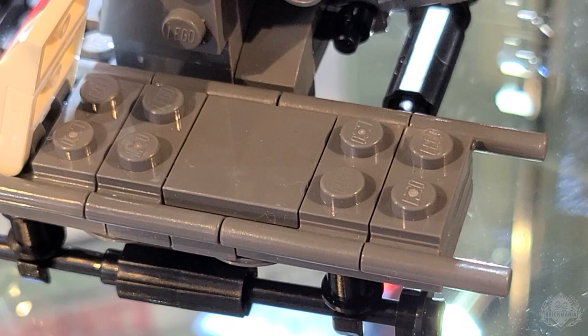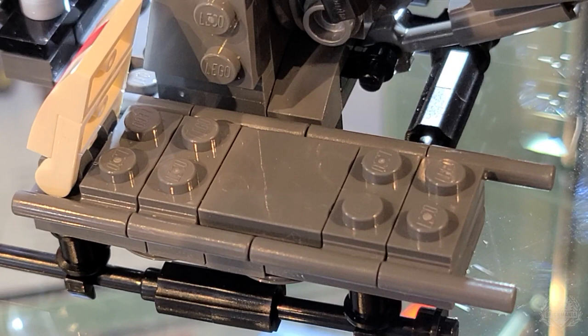I actually have the part right here. Let me just pull it out. So this part here — I rarely get a chance to use it. I'll put it up really close so people can see it. It's a one-by-two with two bars on the side. This doesn't come into play very often. And I'm like, wow, he made that stretcher out of that. Maybe that was an original idea, maybe he got it from something else he had done before. But I thought that was brilliant. It makes a fantastic stretcher.